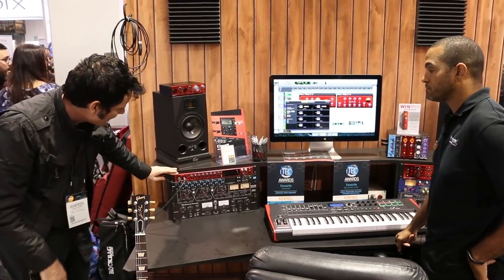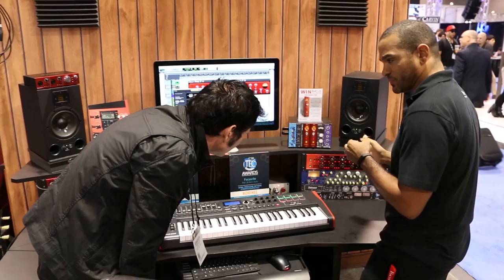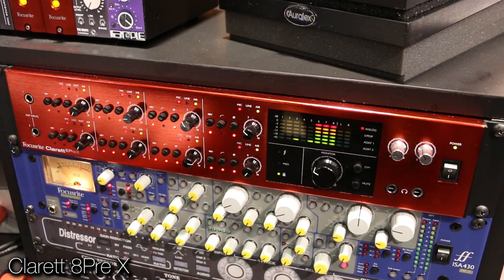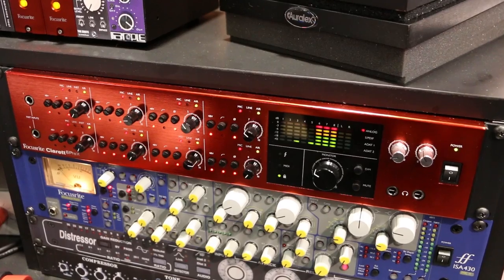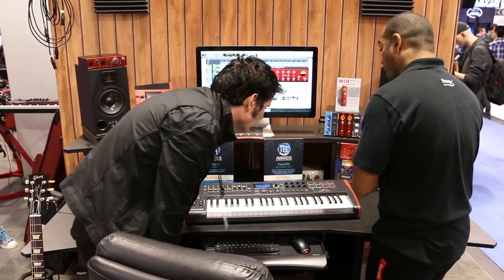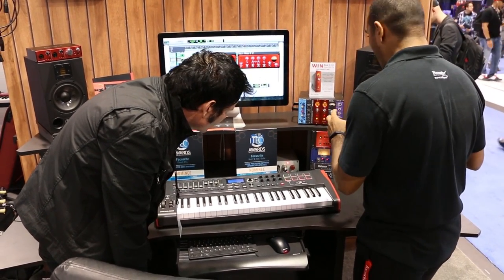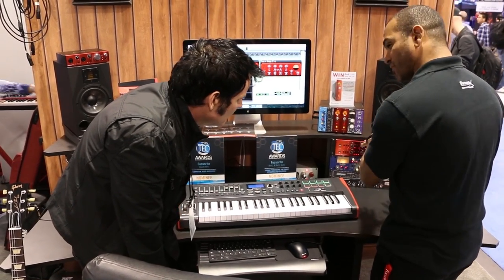So you've got the 8 Pre and the 8 Pre X. The main differences between the 8 Pre and the 8 Pre X are you've got dual ADAT optical inputs and outputs, and you also have a little bit more control from the front panel. This is made for studio installation — you've got your phase reversal, your phantom power per channel, and a high-pass filter on the front as well. It's really made for a set studio installation so you can access everything from the front of the unit itself.